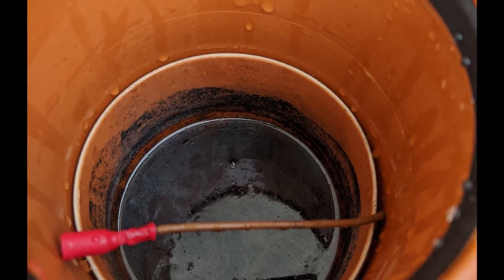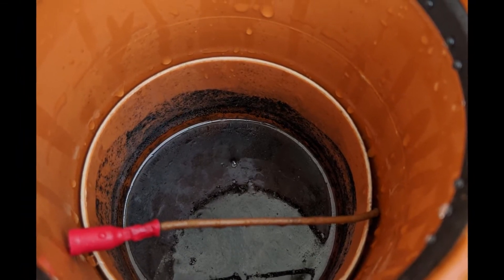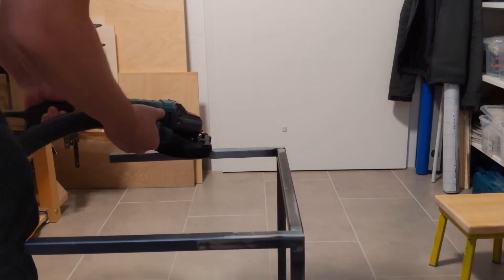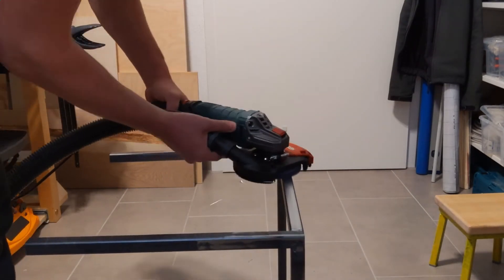The worst part is dealing with the oily acid that is left behind. There are some angle grinder dust shrouds on the market but they only take care of about 50% of the dust.